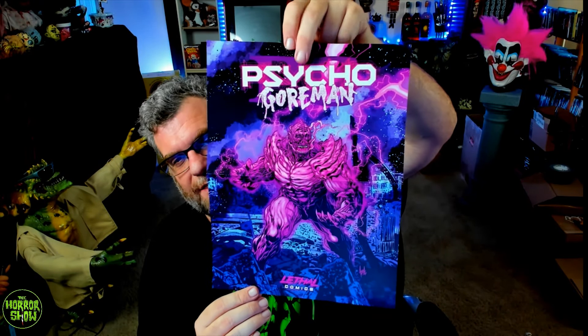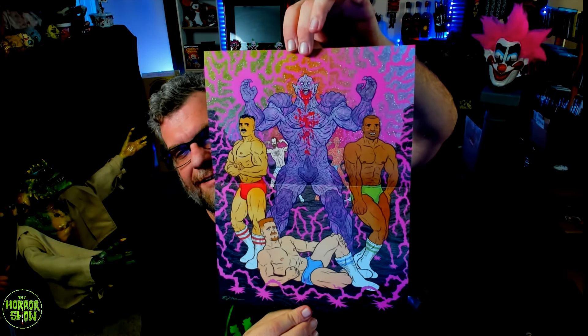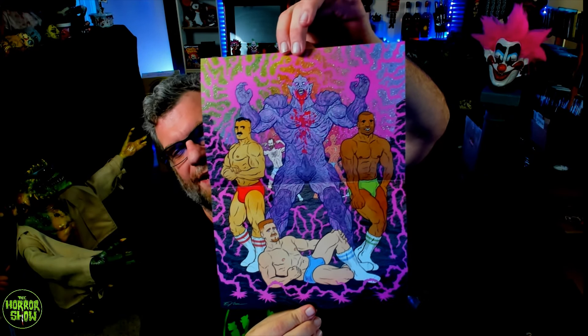It looks like we got two stickers — we got Psycho Goreman himself, who looks like a Hunky Boy version almost, and then we have another Psycho Goreman sticker where he's just kicking back watching TV, so that's kind of fun. And then we got a Psycho Goreman fridge magnet — I'm guessing some of these were stretch goals that were met. Then we got a two-sided poster from Lethal Comics, and apparently there's a Hunky Boys edition of the Psycho Goreman poster as well. And finally, there was a Psycho Goreman collector's pin.